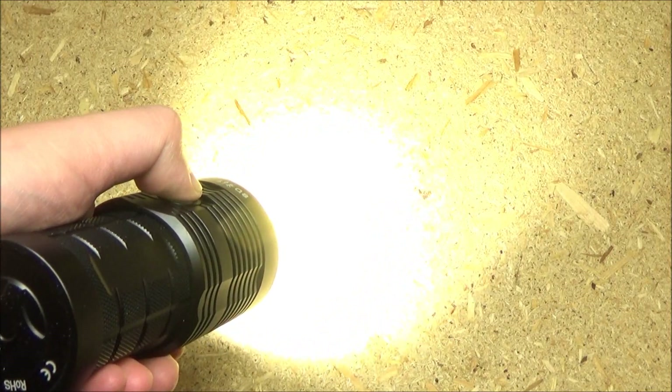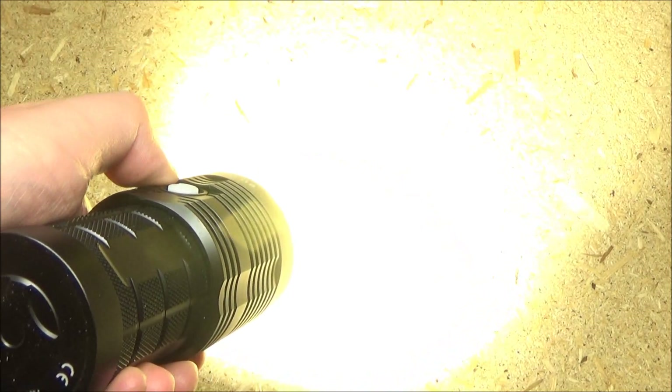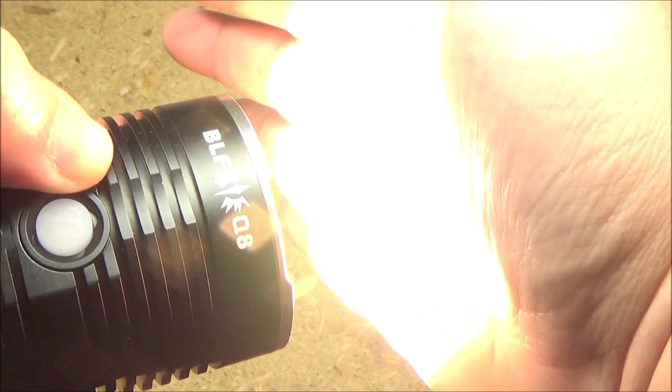Let's ramp it up again. Now if you want a shortcut to the brightest, double tap. And that is the 5,000 lumens. You'll see it better when we go outside.